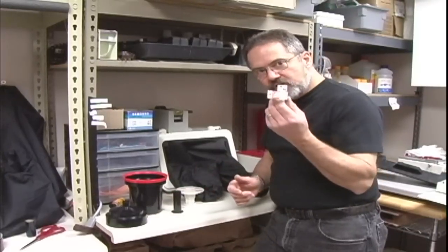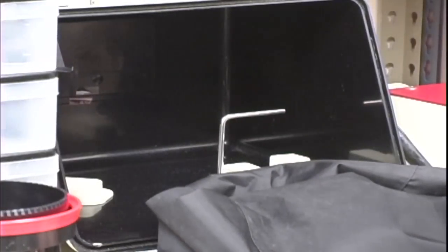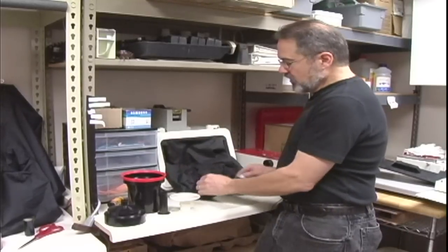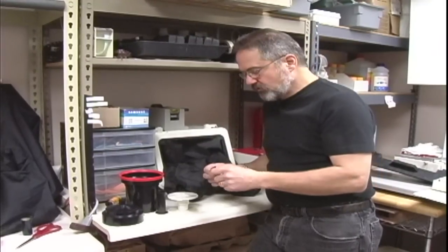Before we start, everything has to be in absolute dark. Here at Shutter Priority we use a dark box — arm holes in here, everything's light tight — so we can deal with this in total darkness. For this purpose we're going to keep the lights on so you can see what's going on.